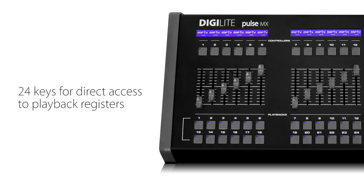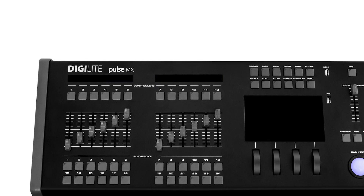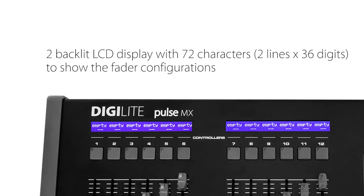12 control buttons for direct access to playback and programming functions. 24 keys for direct access to playback registers. 12 faders with flash buttons, configurable as playback master, group master, or manual cue. 2 LCD displays to show the cue status.